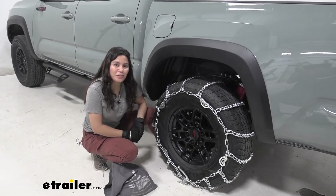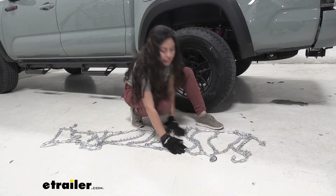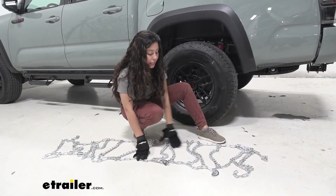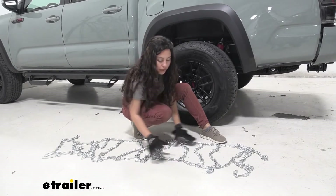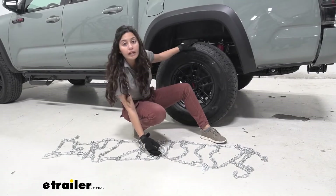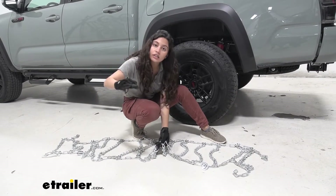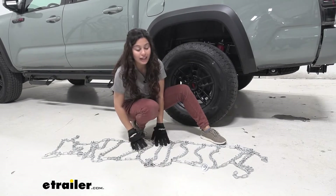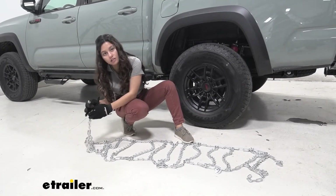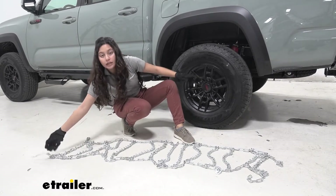Now let's take a look at the install process. Before install, what I like to do is spread out my chains just to get a look at them real quick. Make sure that none of the links are missing, broken, or warped. Also I like to make sure that the chain's hook point is facing away from the tire — in this case it is facing up — while the flat end should be on the tire and in this case is lying on the ground.